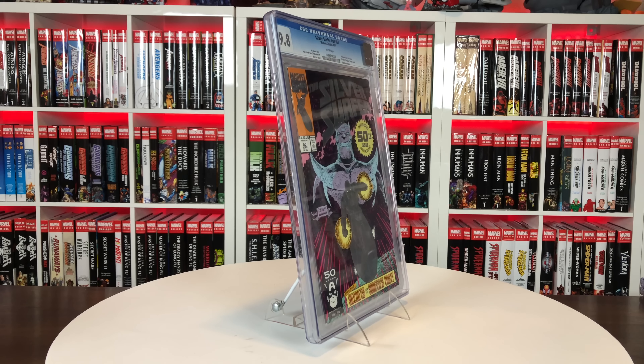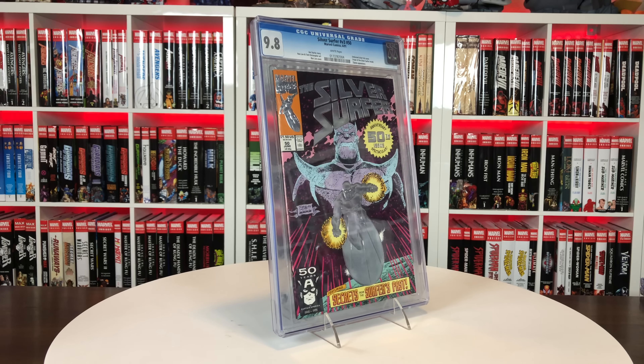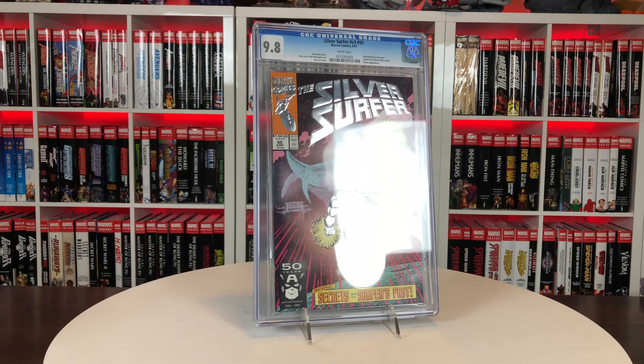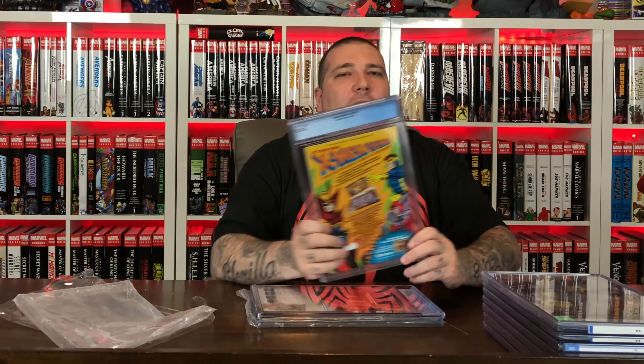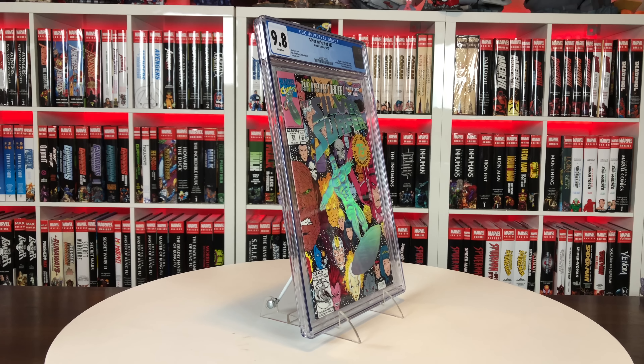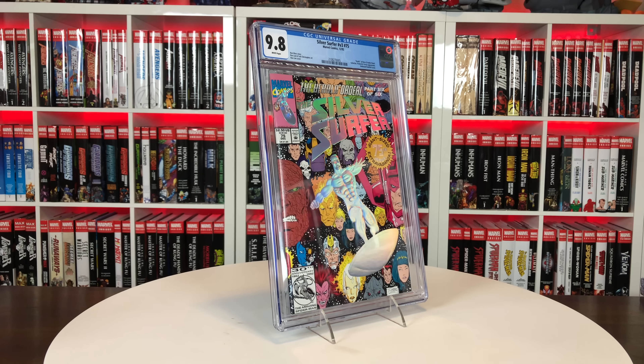Alright, here's another one from Dennis. This is Silver Surfer issue 50 — the anniversary issue with Thanos on the front. It's got that kind of foil shiny Silver Surfer logo with him on the board. These old cases look super foggy — I'm definitely going to have to send all these old cases in with those cracked slabs to get reholders. I also got Silver Surfer 75, the same kind of hologram foil cover anniversary issue, so now we've got 75 and 50 to pair together.